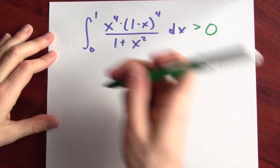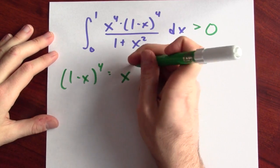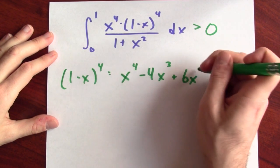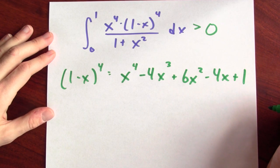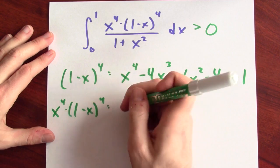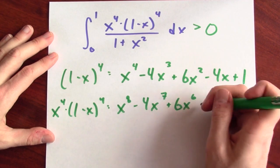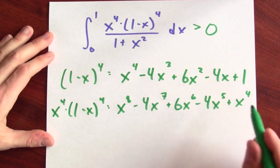Let's work now on the integrand. I'm going to focus first on the numerator. (1 minus x) to the 4th, if I multiply this out, I get x to the 4th minus 4x cubed plus 6x squared minus 4x plus 1. And now if I multiply this by x to the 4th — that just adds 4 to each of the exponents — so this will be x to the 8th minus 4x to the 7th plus 6x to the 6th minus 4x to the 5th plus x to the 4th.